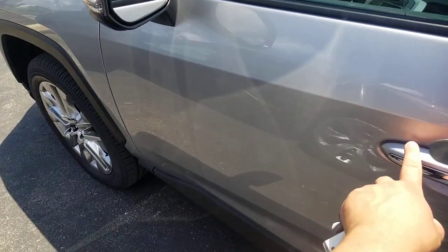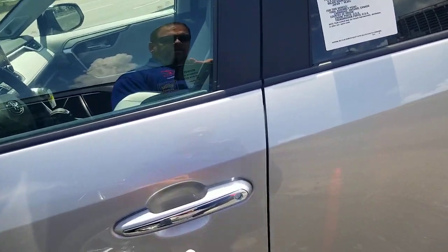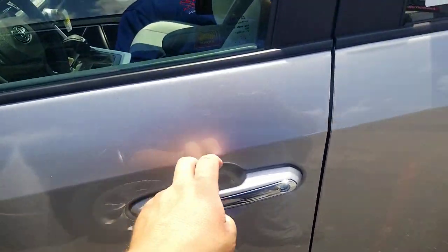I'll give you a view here — you can see it flashes your lights at the same time. When you do that, you've locked your doors. As long as you don't grab that back, you can see you've locked your doors. That's nothing new; I've showed you the smart key system before and you guys already know it.